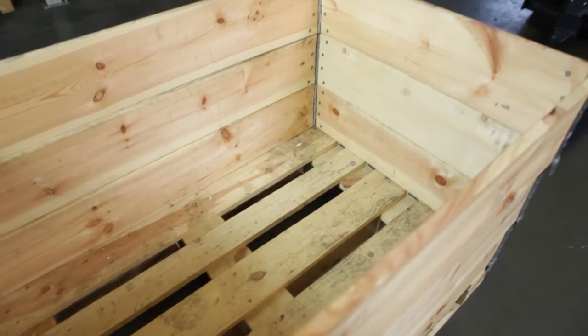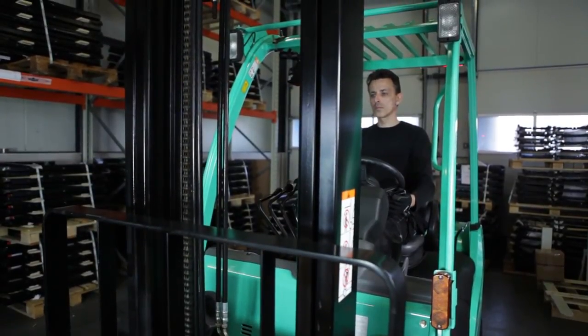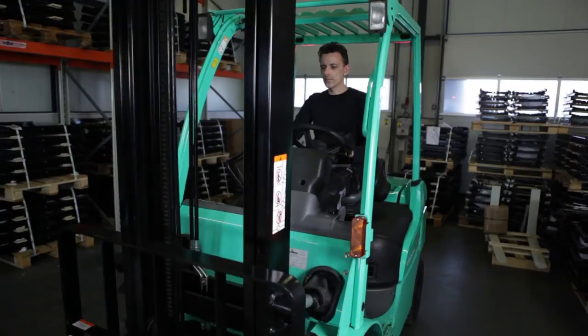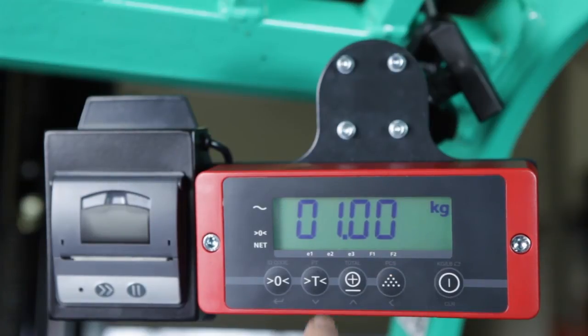If you know the weight of a single piece, the iForks can easily determine the number of pieces in a load. First, lift an empty box. Press the tare button until the display shows zero net weight. Then put the box aside and lift the load. Press the pieces key for three seconds, enter the piece weight, and confirm with the zero button. The display shows the total number of pieces in the box.